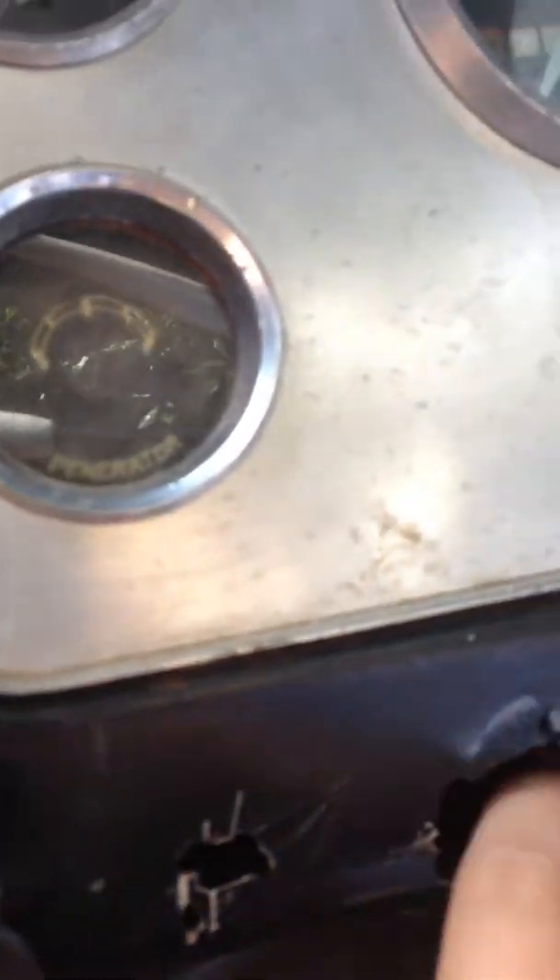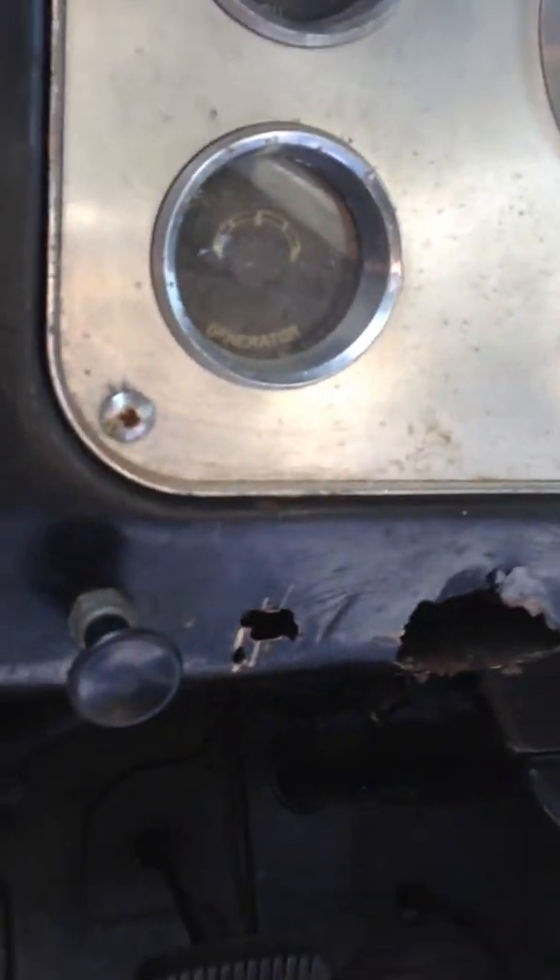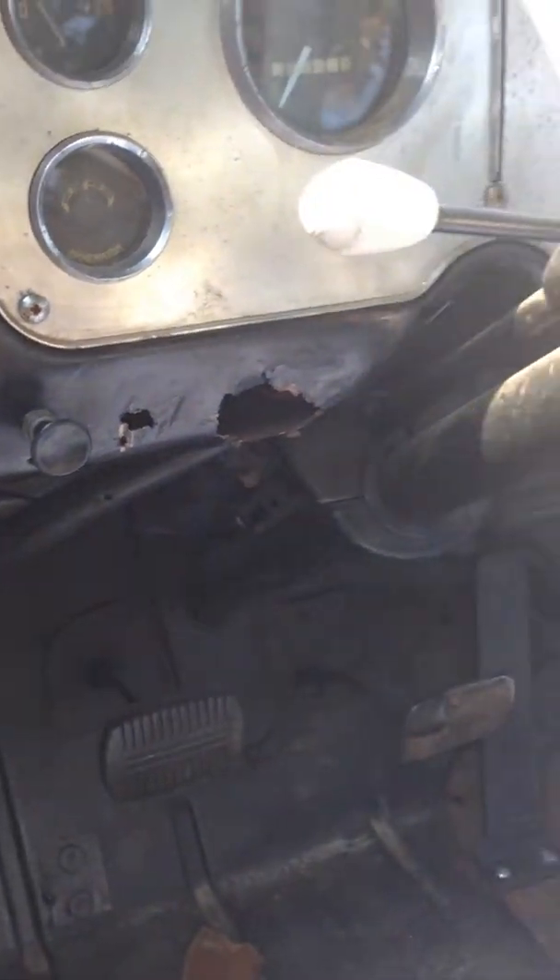The floor pans are good. The dash has some rust on it — this will have to be fixed, and that right there of course.